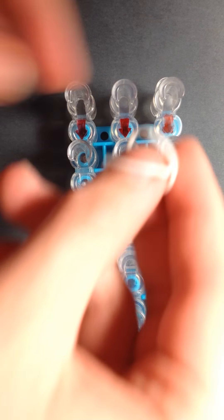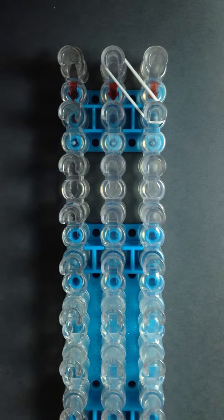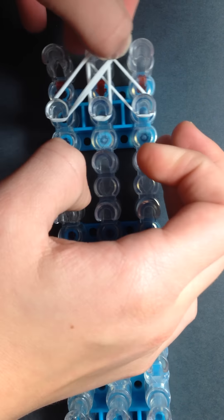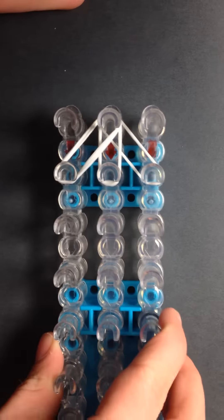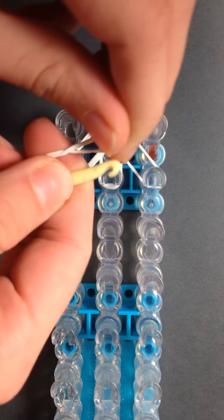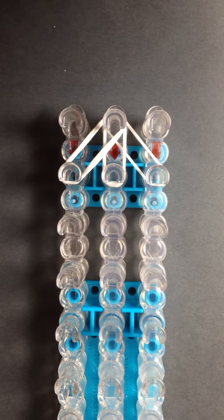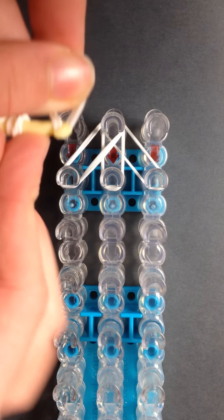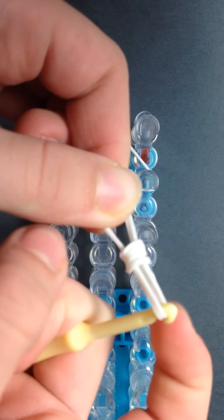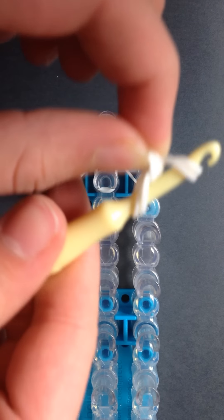Now take two white rubber bands and place them going diagonally like this, another two going straight forward, and another two white rubber bands again going there. Now take your hook and wrap a single rubber band around it four times, then take another two white rubber bands and place this little chunk of them onto it so it should look like this, and then these two should go over here.